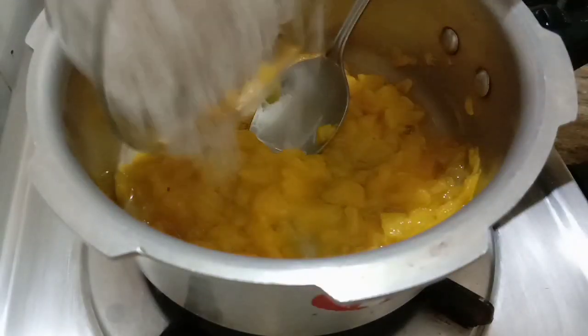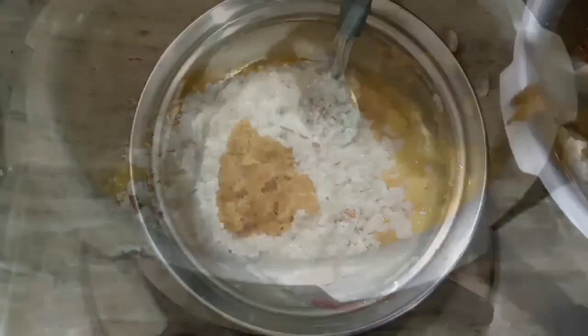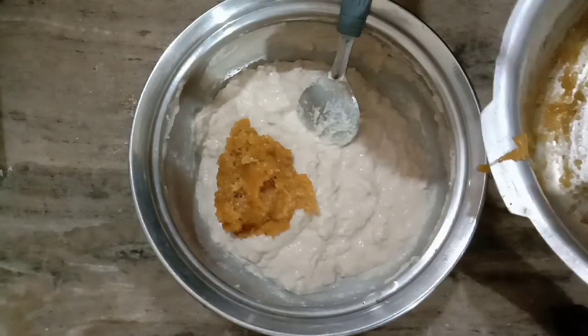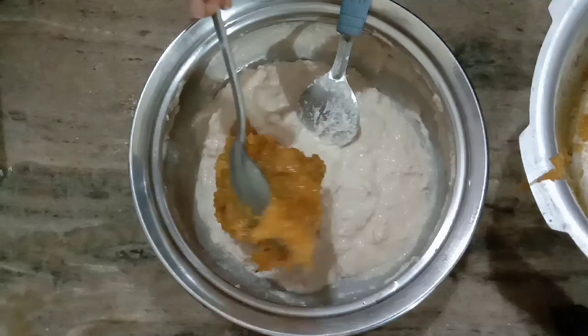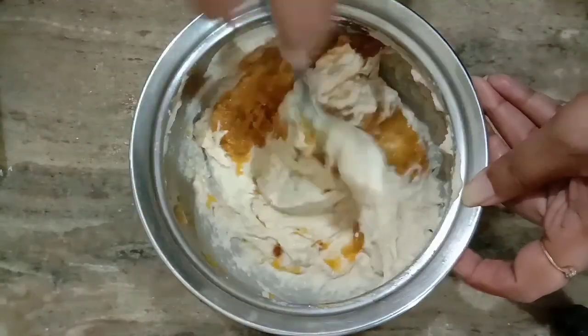Hi friends, welcome to Fugenic Kitchen. We are ready to cook the chicken. It's a good taste. Now, we have a good food.